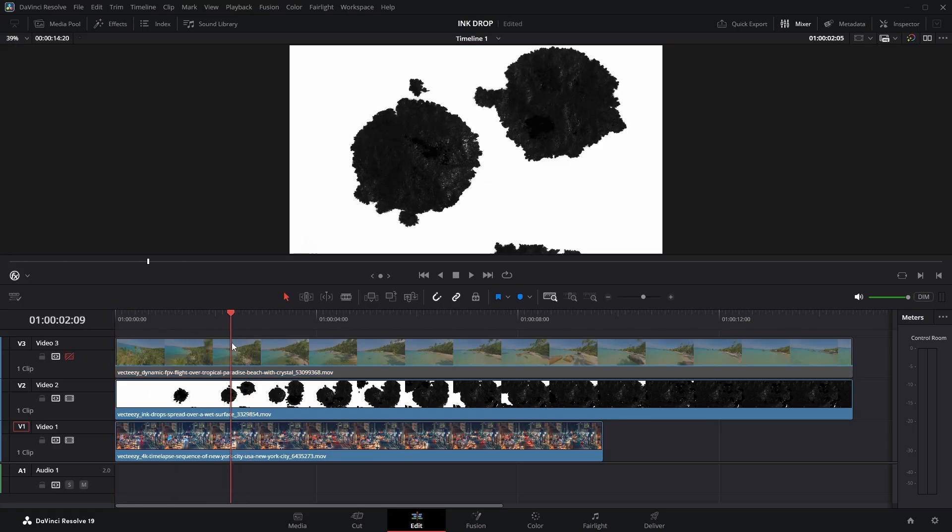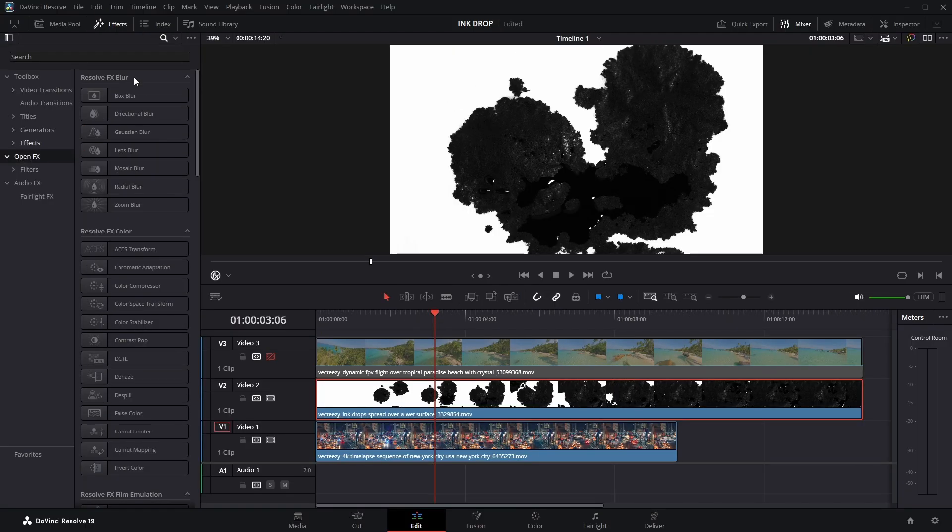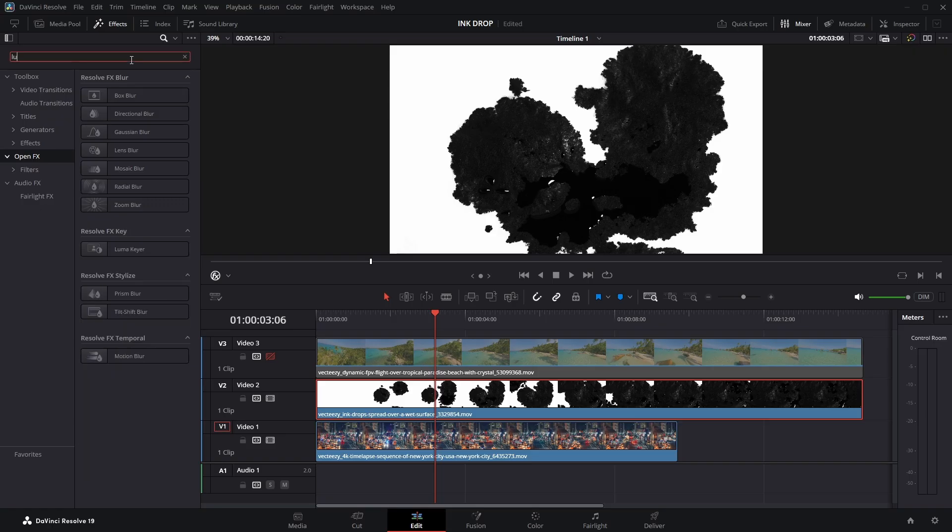I have an ink drop clip — you can download this ink drop freely from Vecteezy if needed. First, I'll select clip 2, then navigate to the effects panel, open the OpenFX section, search for LumaKey, drag, and place it directly onto the selected clip.